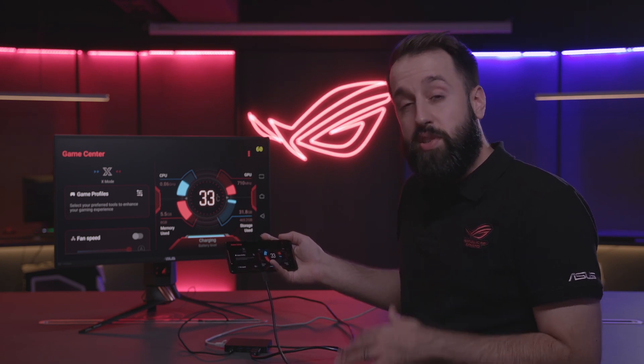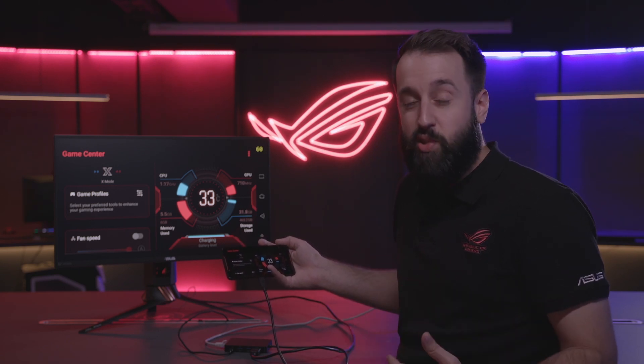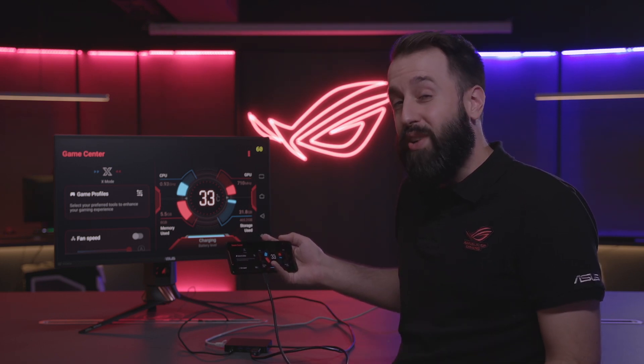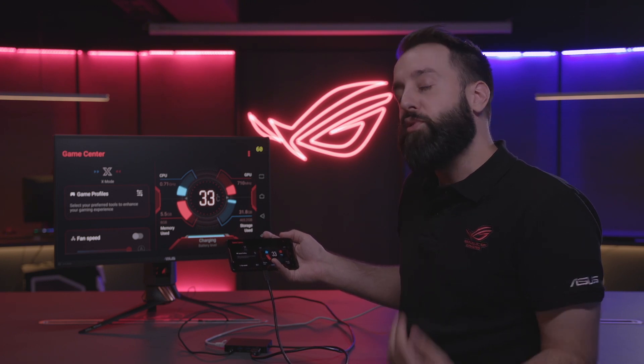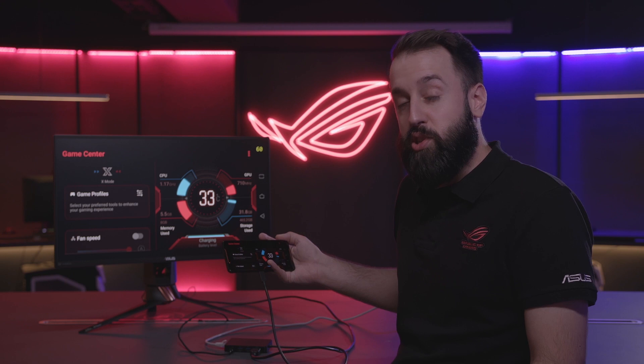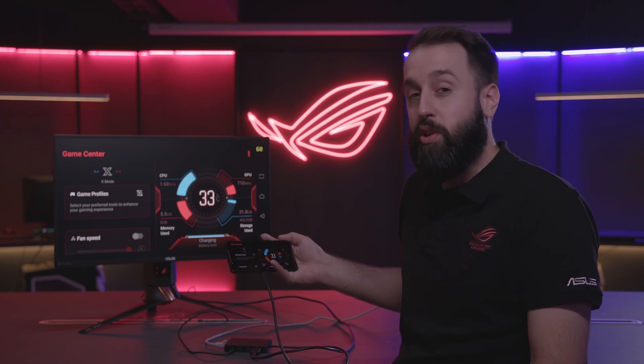Keep in mind that this is a USB Type-C accessory and you can actually use this with other phones. So even if you're not lucky enough to get your hands on the ROG phone, if you've got a USB Type-C input on your phone, you will be able to use this accessory. Definitely something you'll want to check out.